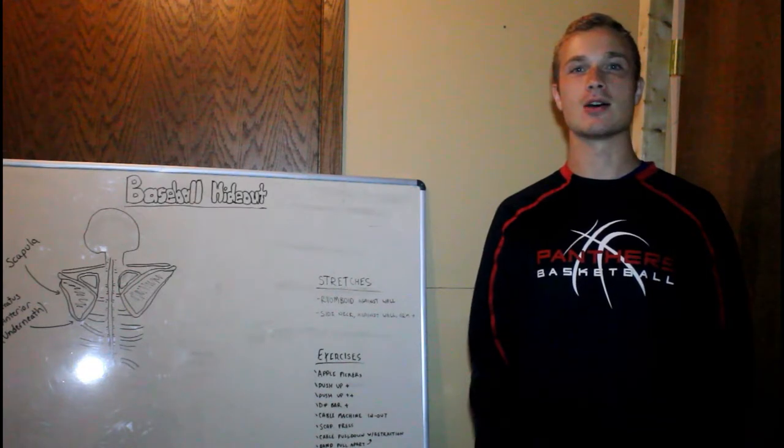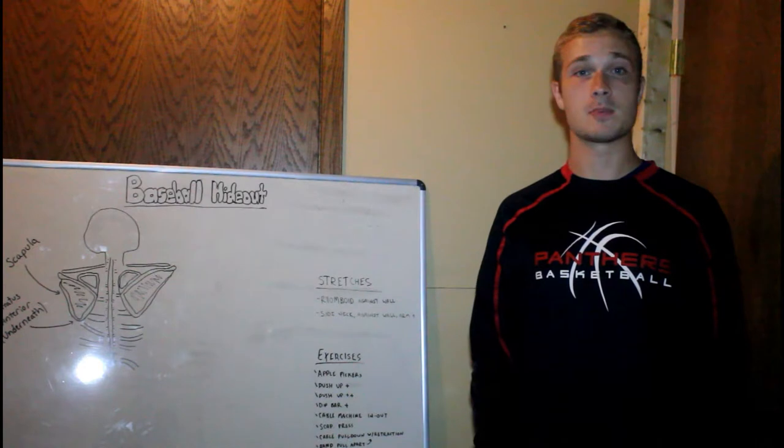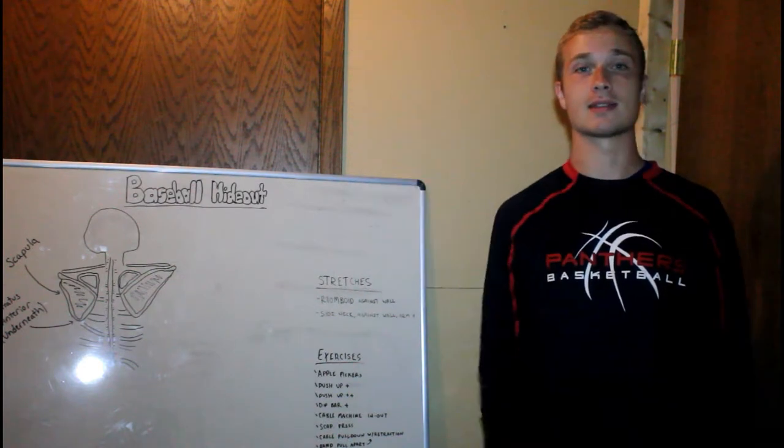Hey guys, Carter here with Baseball Hideout. Today we're talking about the scapula, more specifically winged scapula for baseball players and overhead throwing athletes.